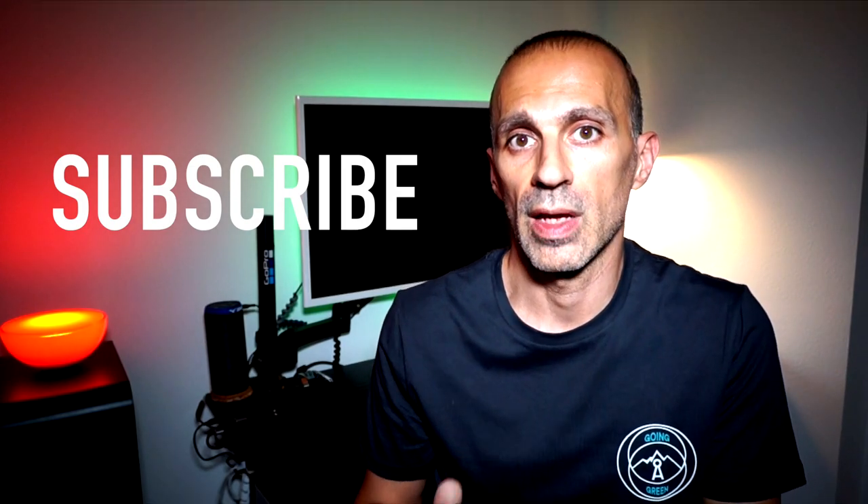If you liked the video, please don't forget to leave a thumbs up so that I understand which kind of video you prefer. Do subscribe and activate the notification bell so you won't miss any video and you will support the channel.